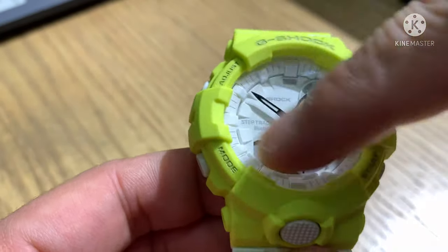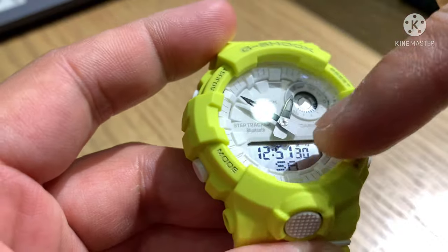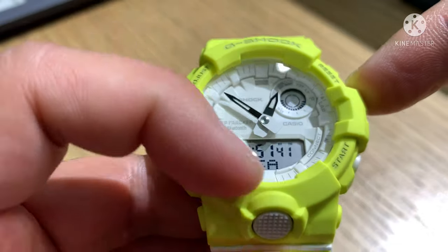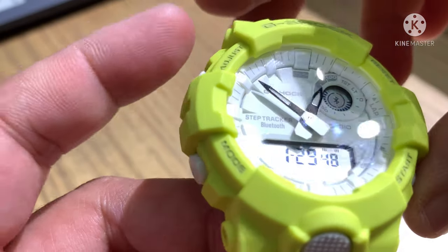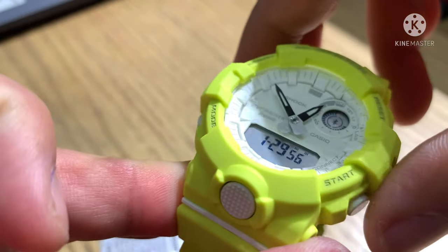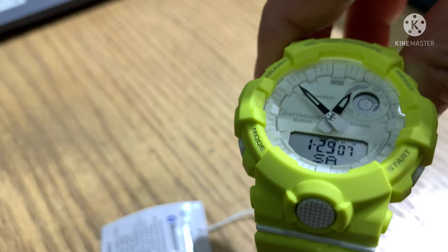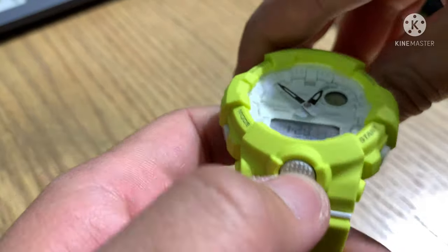The last mode is normal display configuration. The reset button changes the display configuration as I mentioned earlier — it cycles through steps, month/date/day, seconds, digital hour and day, and steps again. For Bluetooth, the start button connects to your mobile. Just open the G-Shock Connected application — download it on iOS or Android. The last button on the watch is for Bluetooth.